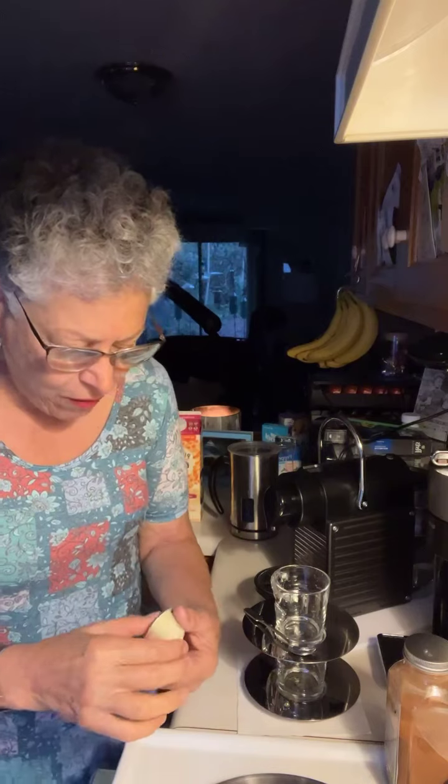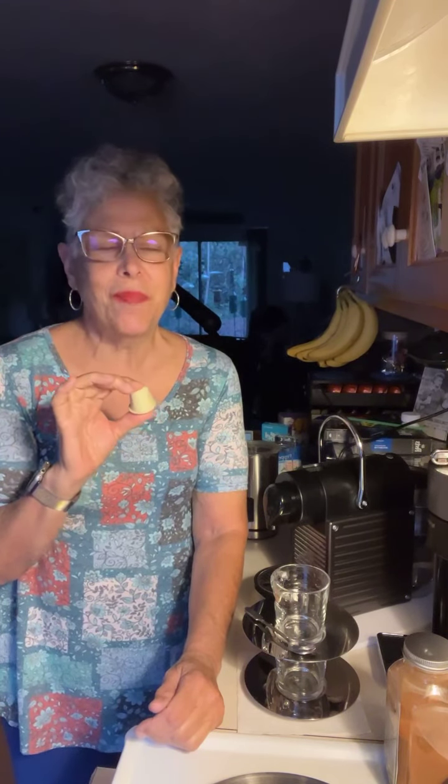So yesterday I reviewed the discontinued line of Nespresso Variations. The specific capsule was Vanilio, which was replaced with Vanilla Eclair. And I didn't particularly like it. And I had a lot of comments. Some people said, well, maybe it was a bad capsule or maybe it was too old, things like that.